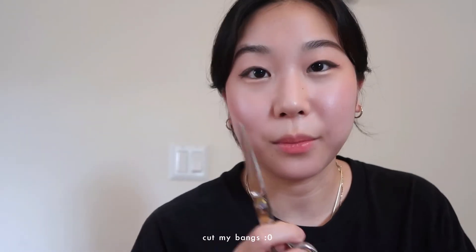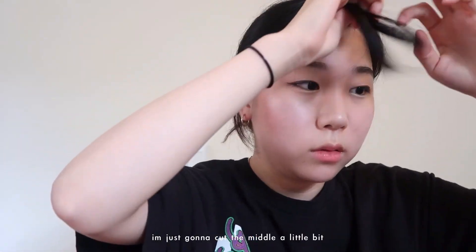I am done with the makeup! But now I'm gonna be styling my hair. Winter has full bangs and I don't, so I'm going to cut my bangs just a little bit. I kind of already have the form right here but I'm just gonna cut the middle a little bit.